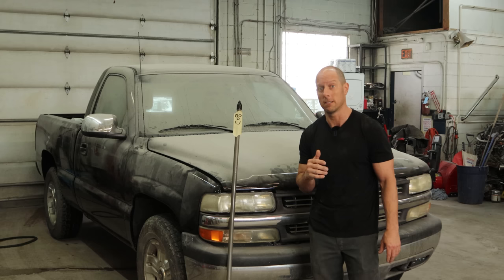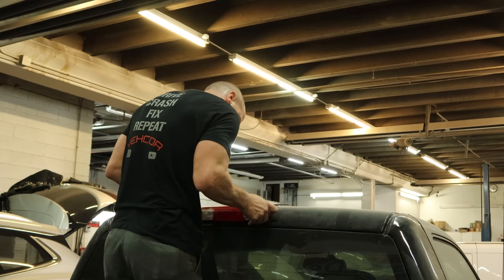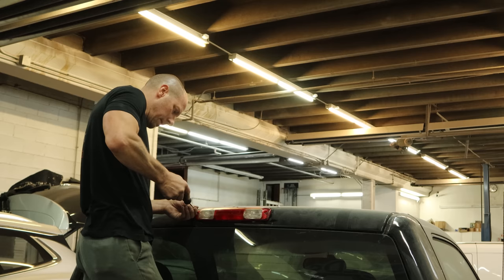We'll start by installing our third brake light. I got a new gasket for it because the old one had pretty much deteriorated into nothing. We did put new bulbs on it because once it's in there, it's not coming out for a while.